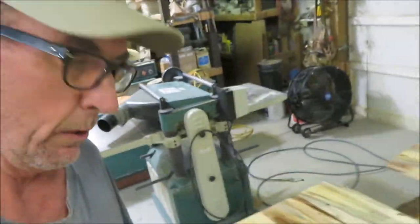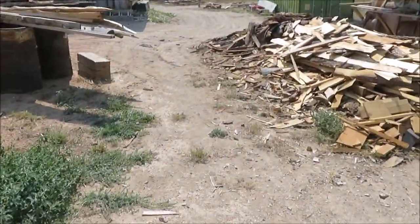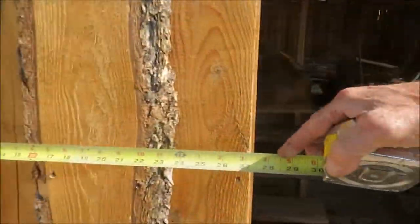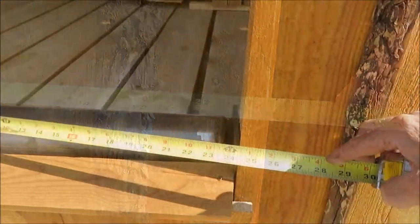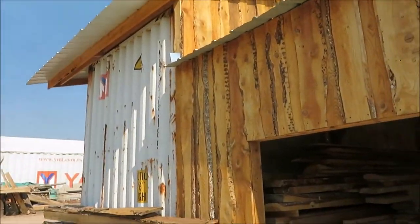Got a couple orders just about ready to go here. While those dry, let's go work on the barn. Winter is gonna get here before we know it and I still have some work to do over here. Gonna put up some shutters right here, figure out what our dimensions are gonna be. That's three foot, two foot. Wood and metal, that's what it's all about.